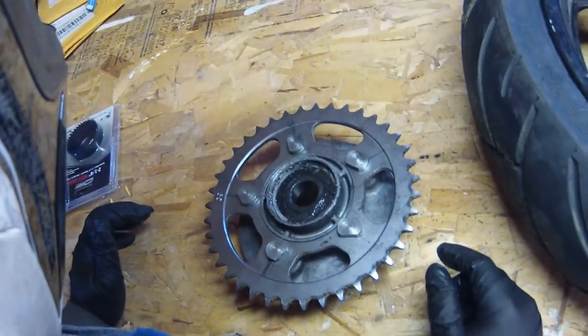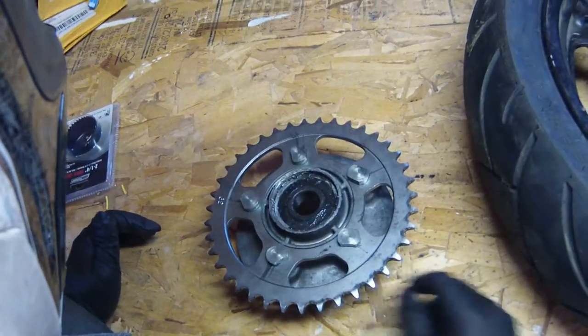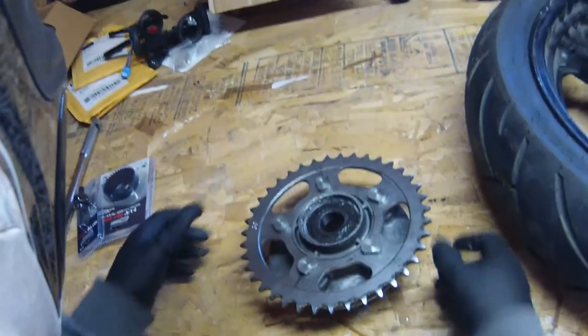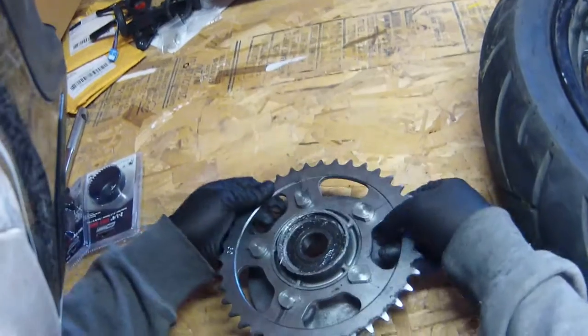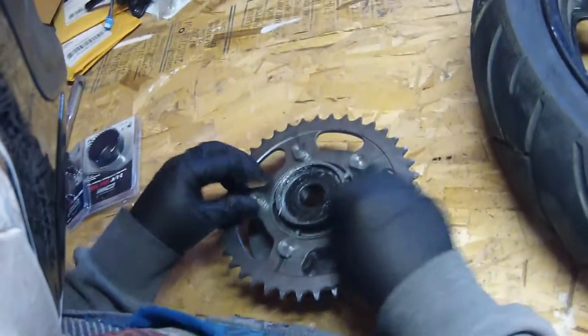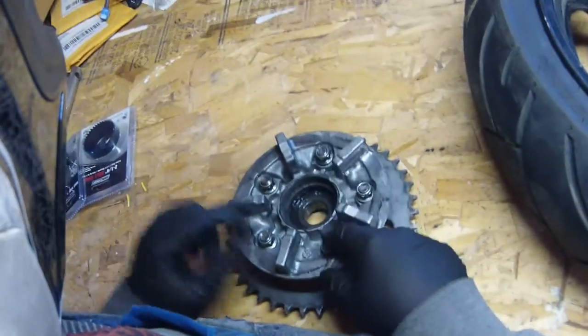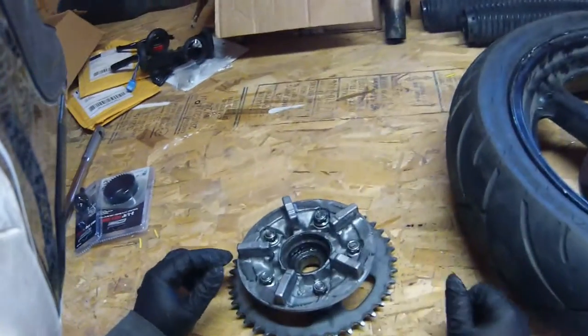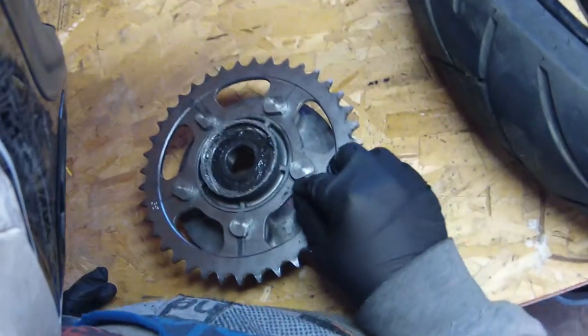Replace it with this big sealed bearing — sealed is nice. Once you do that, flip it over and take out these bolts. Usually these bolts are on the inside and the nuts are on the outside, so take those off.